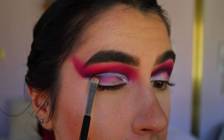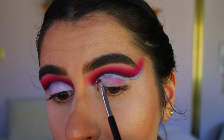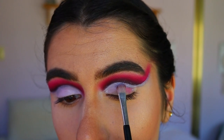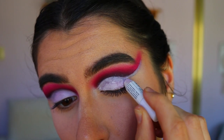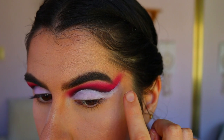Then I'm going in with the NYX Jumbo Pencil in Milk on an eye concealer brush and carving out my crease, taking it all the way from the inner corner and dragging it out towards the flick we've created on the outer corner. This step is also great for cleaning up the black shadow if it wasn't crisp. I also fill in the lid to create a nice blank canvas to continue on with.